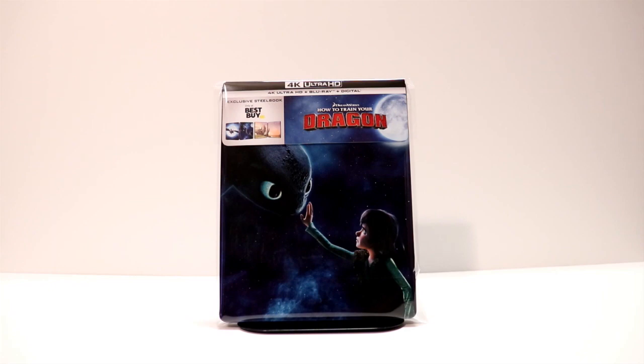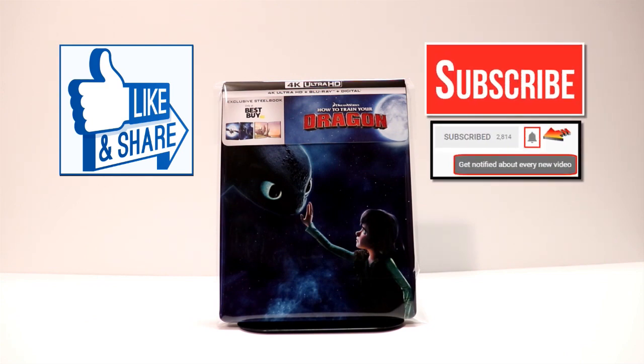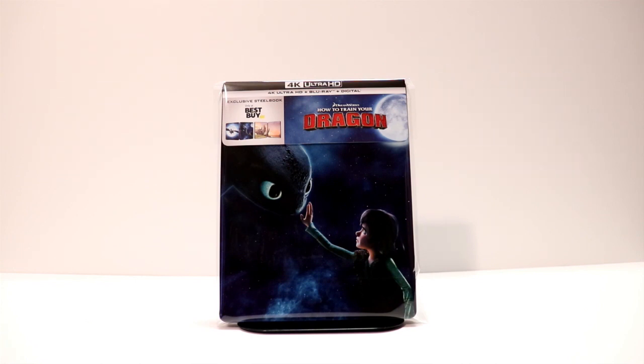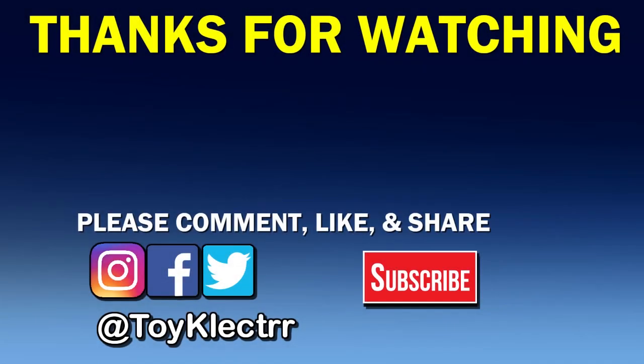I thank you very much for watching the video. If you like what you saw, please give it a thumbs up and share the video. If you haven't subscribed to my channel, I'd really appreciate it if you would subscribe. I do upload videos once or twice a week, so be sure to hit that notification bell so that you can be notified every time I upload a new video. If you haven't found me on my social media accounts, I am on Facebook, Twitter, and Instagram. We will see you next time. Bye-bye.